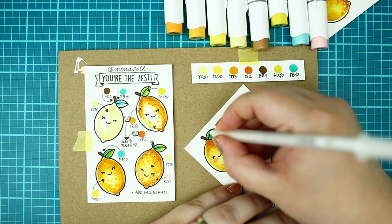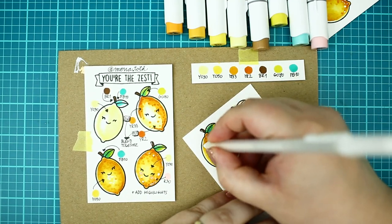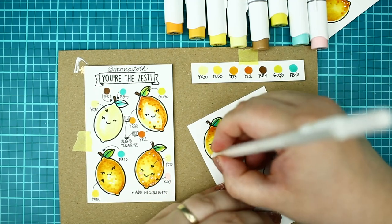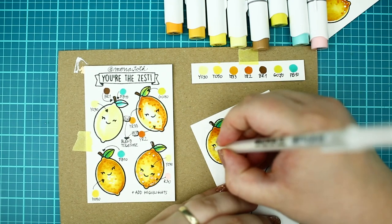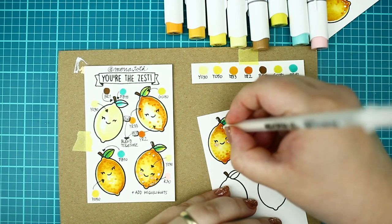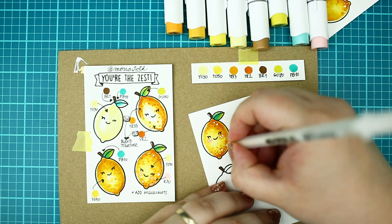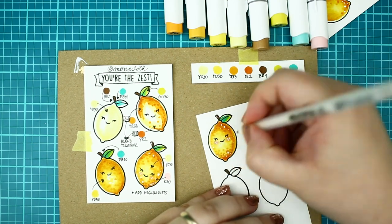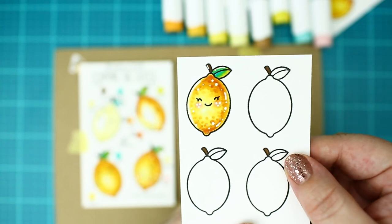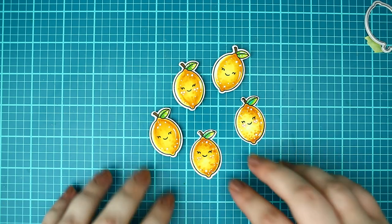Once the coloring part was done, I added highlights with a white pen. It really makes the image pop and I just can't get enough of this lovely image. I made a quick die cut off camera and it's time to put these cuties in the right place with 3D foam squares.